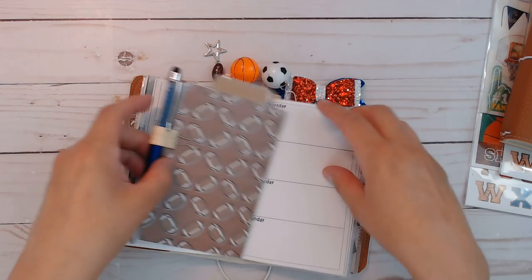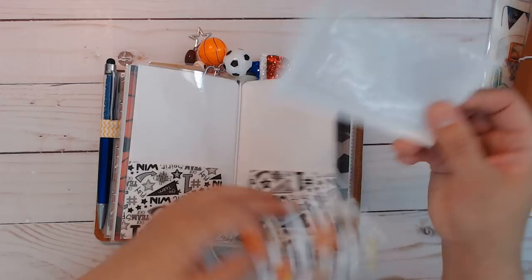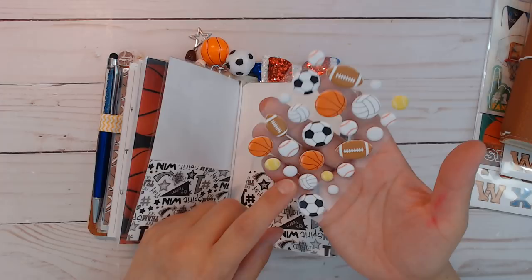There's a folder with team spirit paper, and inside is your extra credit card pocket and some puffy stickers. The puffy stickers include a couple extra balls — volleyball, tennis, and I think golf balls.